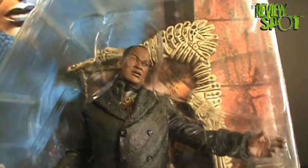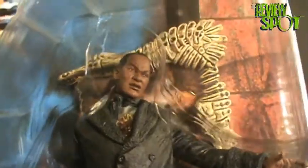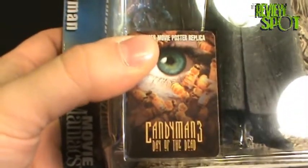I think the only two I'd really watch are the first and second one — I couldn't get into the third one for some reason. Tony Todd might be too old to reprise his role, but it would be nice to see another Candyman movie. He is a rather interesting character. And there we have the poster for Candyman 3: Day of the Dead — we've got the eyes and then the bees.